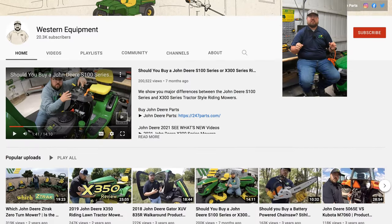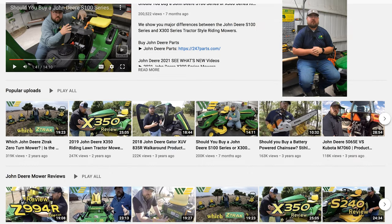What's up, guys? This is Brent with Western Equipment. Thank you for checking out the channel. If you have not been on the channel before, some of the things that you're going to find here is going to be the best John Deere information out there on YouTube.